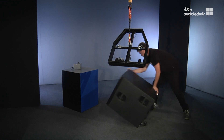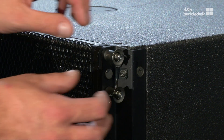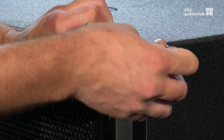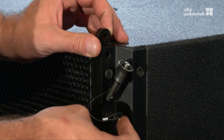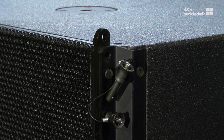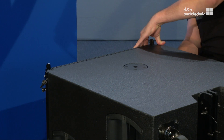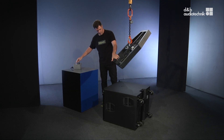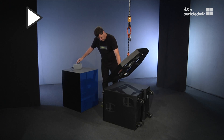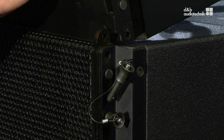Place the subwoofer on the ground and prepare its front links for connection to the flying frame. Lower the front of the frame onto the sub and secure it to the front links.